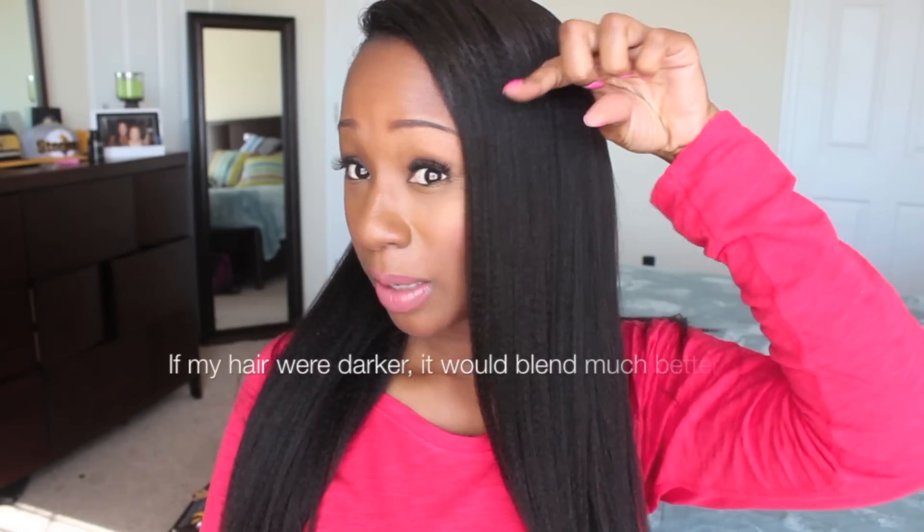And as you can see, girls with shorter hair, you can rock clip-ins too. You have to have a little bit of length, but you don't have to have a whole lot of length. You might assume that you need a lot of hair to wear clip-ins, but I know my hair is up here.